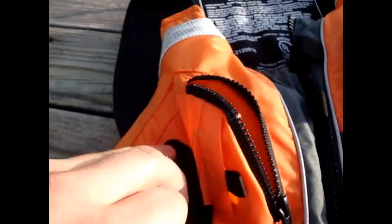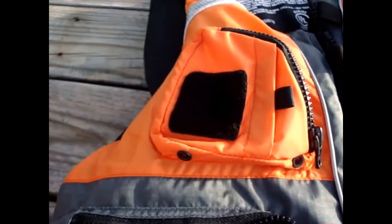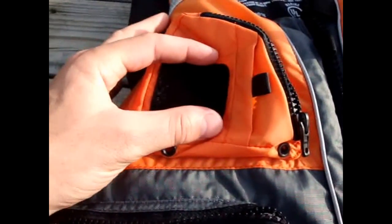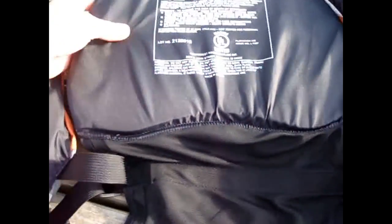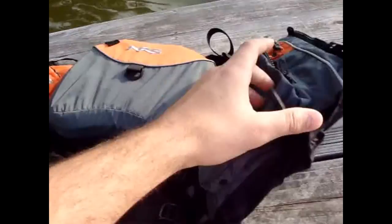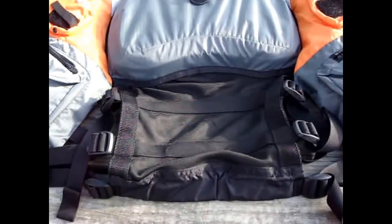It also came with a patch where you can put your flies if you're fly fishing. It's very breathable and it's got a high back, which is good for kayaking.